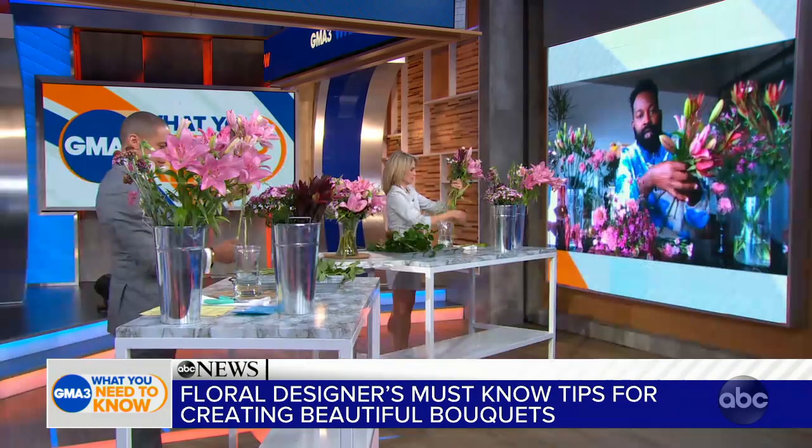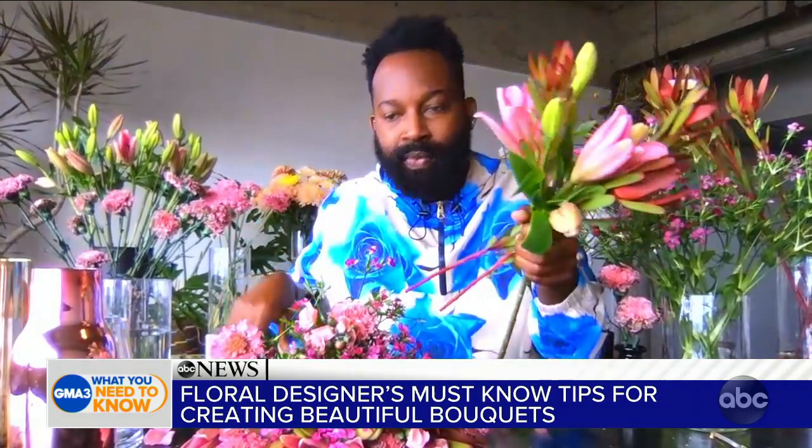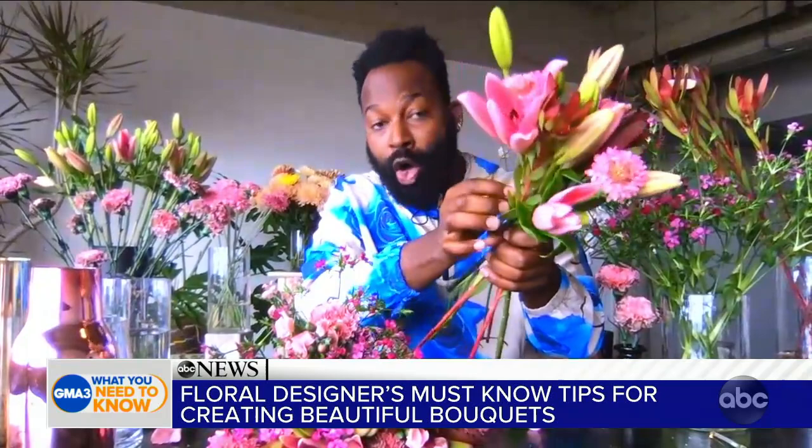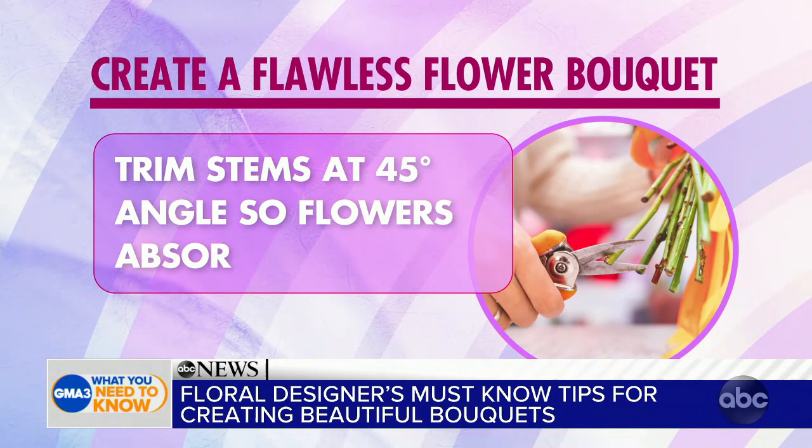As we're assembling, you also need to cut them — and you're supposed to cut it at an angle, correct? A 45-degree angle always, because that maximizes the surface area in which water can get in and absorb and feed the flowers.